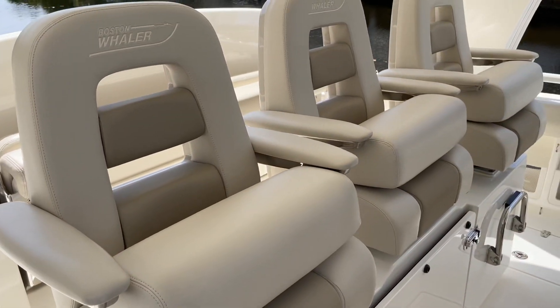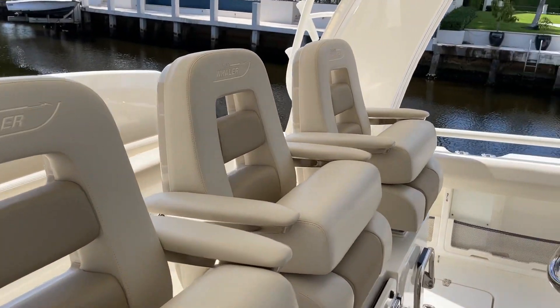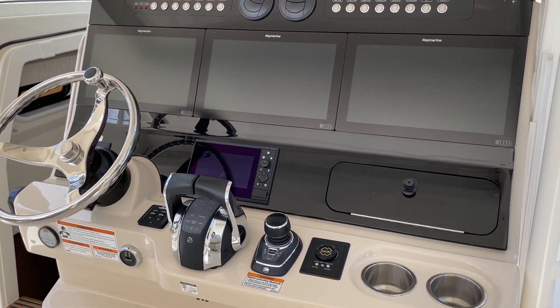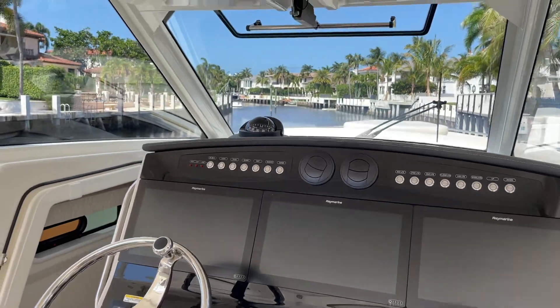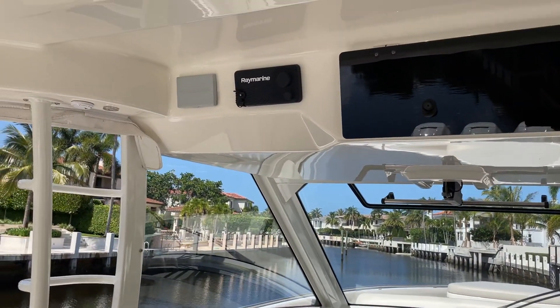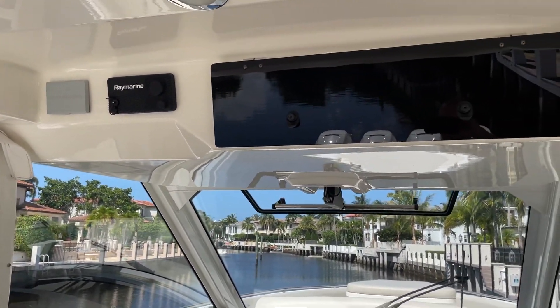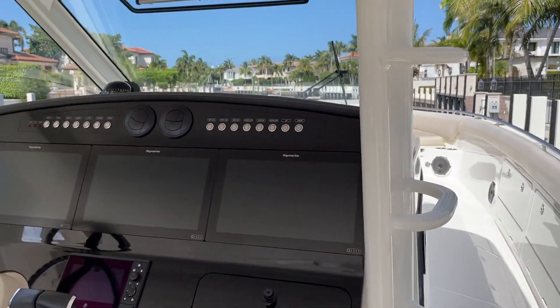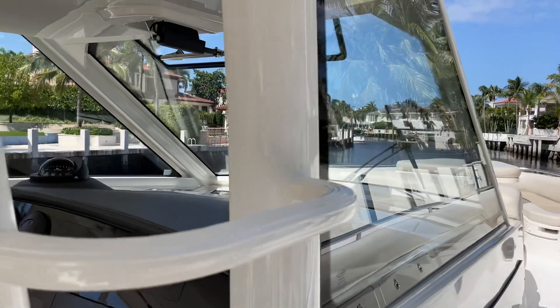You have three helm seats here as well. Look at the beautiful dash — triple 16-inch Raymarines, all your joystick controls. This is a Seakeeper stabilized boat; your Seakeeper controls are up top here along with the big electronics box. You do have air conditioning out here in the cockpit. He has the full side glass option on the console.